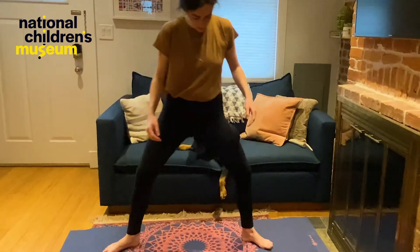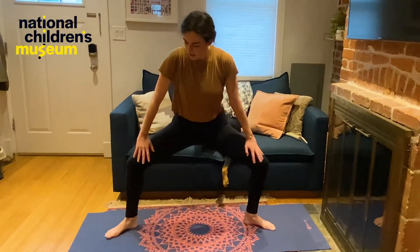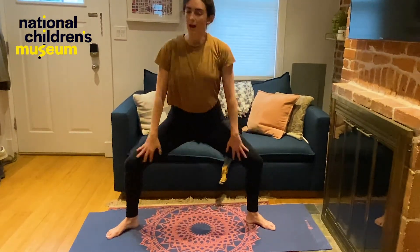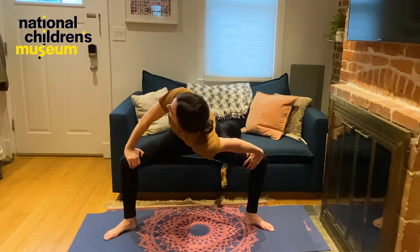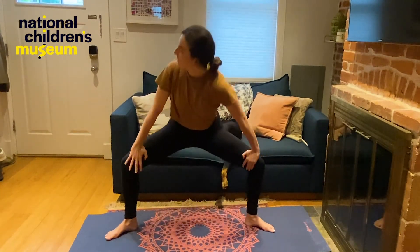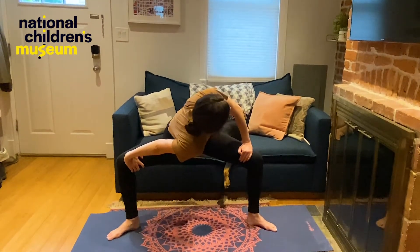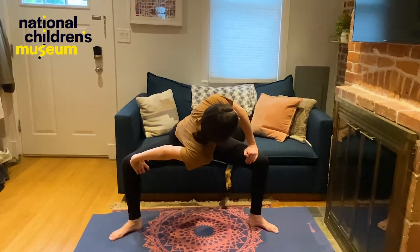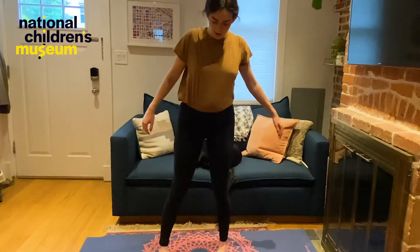We're going to find a horse pose. We're going to have our feet slightly turned out to either side, and we're going to sink down almost like we're riding a horse. You can stay here, or you can bring your arms down and we're going to push our left shoulder forward. Let's twist through and bring our right shoulder forward. Let's roll up slowly and walk our feet together.